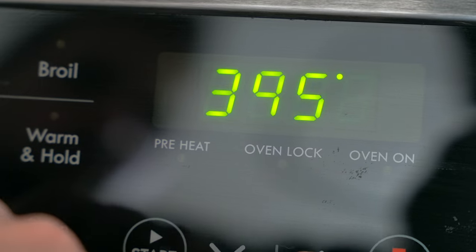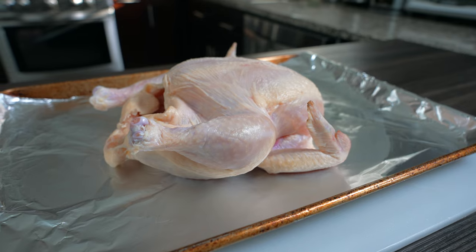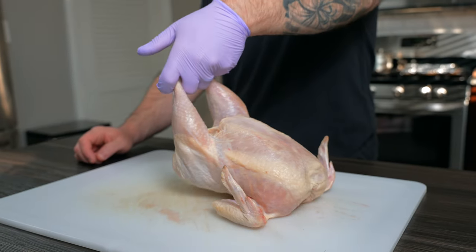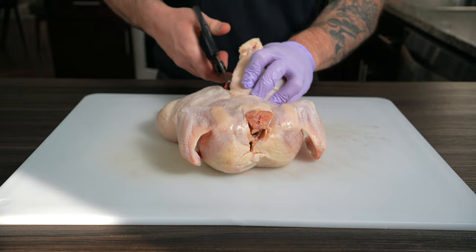Preheat the oven to 400 degrees Fahrenheit, preferably on convection bake to get the skin nice and crispy. We have a young chicken from a local farm, and what we're going to do is known as spatchcocking the chicken. Flip your chicken over so it's laying on the breasts.